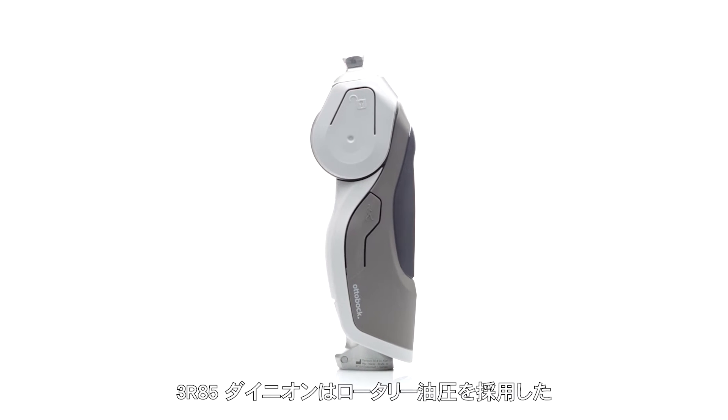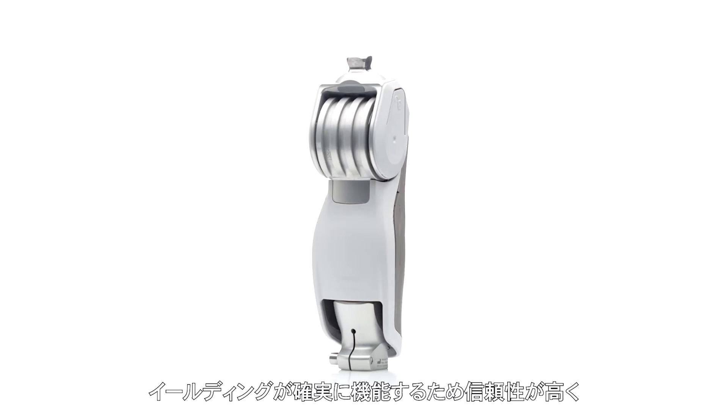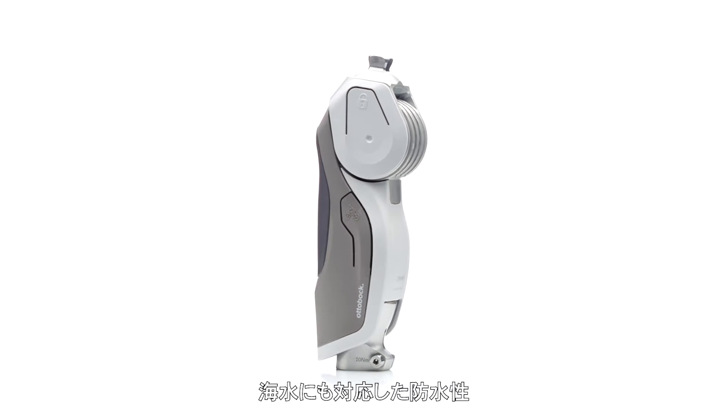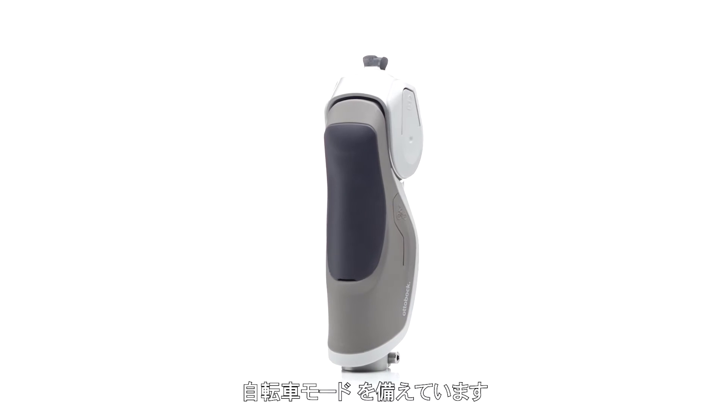The 3R85 is a single-axis prosthetic knee joint which provides a reliable, secure, and dynamic rotary hydraulic solution for active users. It is waterproof for fresh and saltwater use, equipped with a manual lock mode, and a bicycle mode for added functionality.